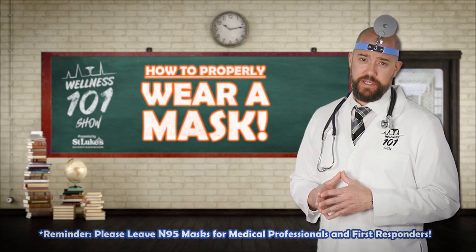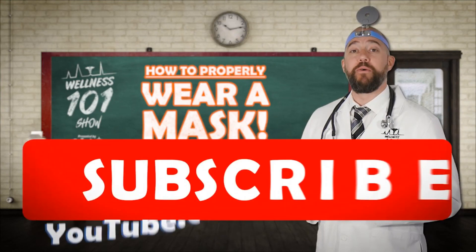Don't forget to smash that like button and subscribe to our YouTube channel for more Wellness 101.